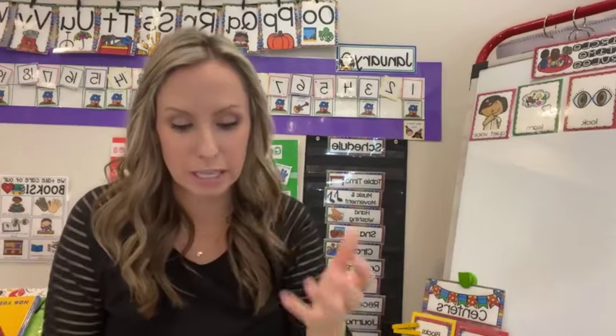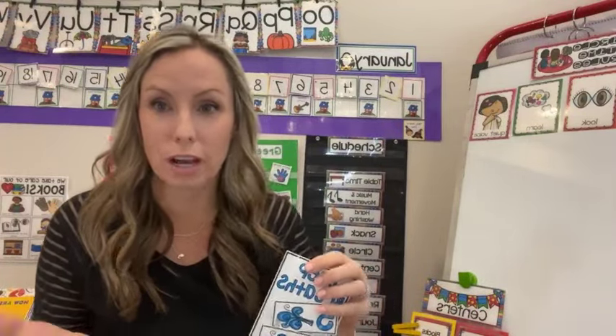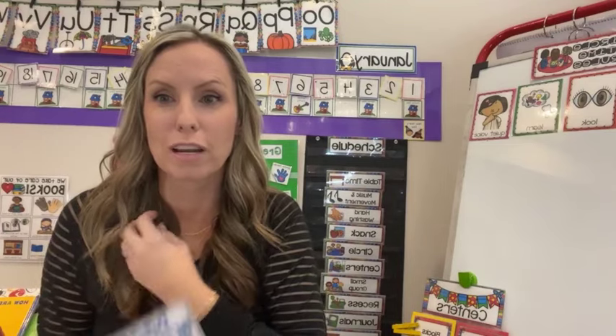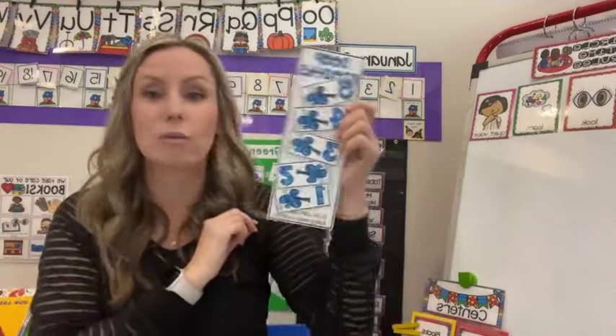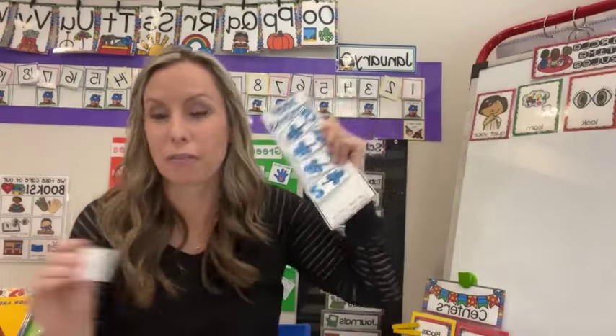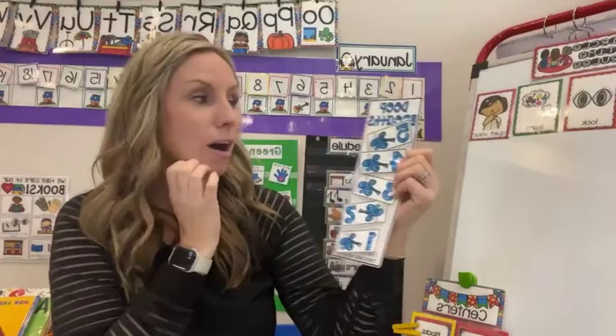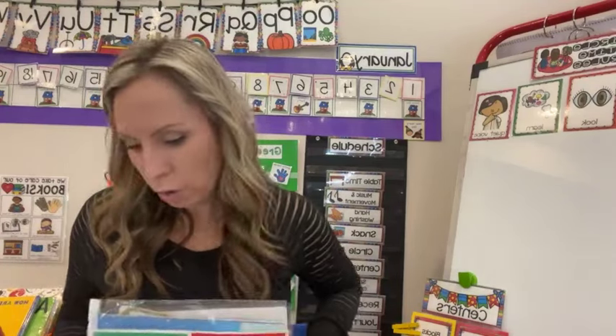You can say, 'Instead of crying, what are some other things Bear could have done? Crying worked — he took some alone time to calm down, and then his friends came over when he was ready. What are some other things we do in our classroom to calm down?' Maybe bring the calm down bucket over and say, 'One thing we can do is take deep breaths.' Practice some of those things. Let's practice our deep breaths — ready? And you can use the deep breath chart, or whatever calm down strategy your students like that year — reteach that.